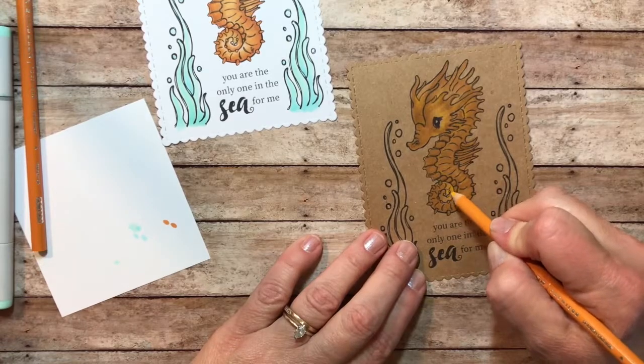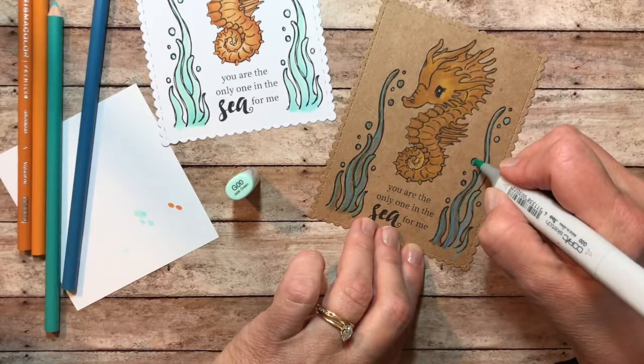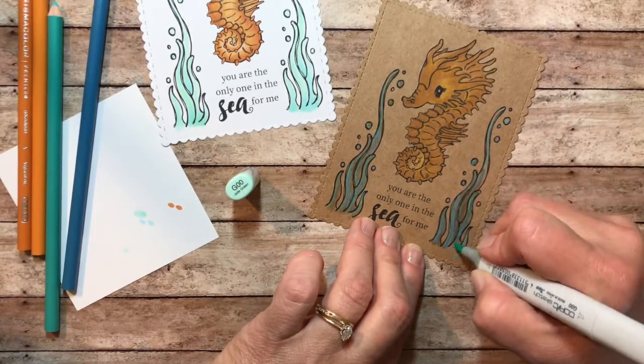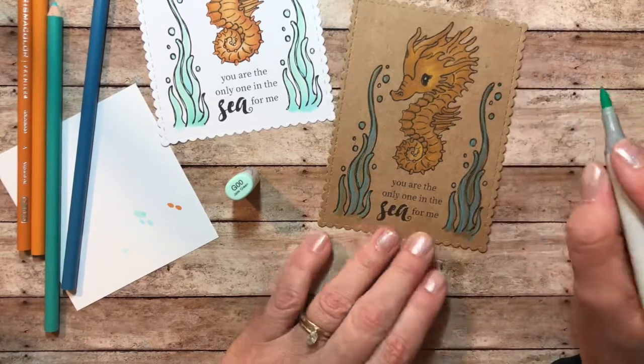depth on your images, so I like to do that. And then once I'm finished, I'll go back over and sometimes add some white — I did go back and add a little bit of the white gel pen just for more accents.